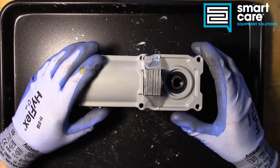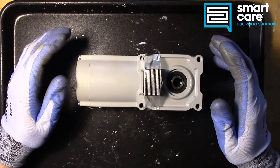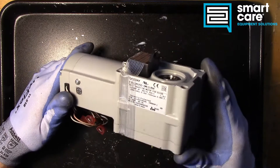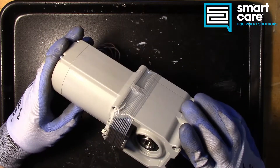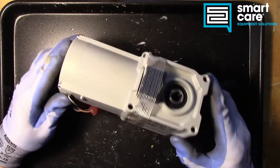Hello, welcome back to another episode of Teardown Tuesday. I'm Jack in the training department and today we've got something a little interesting. This is a 90-degree drive, so it's a reduction gearbox drive and it looks brand new.